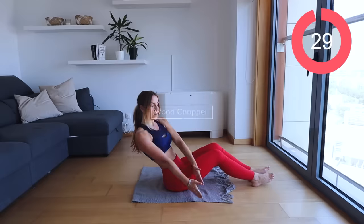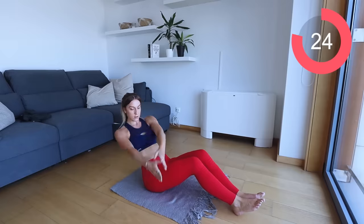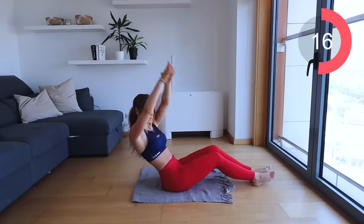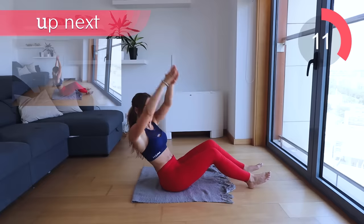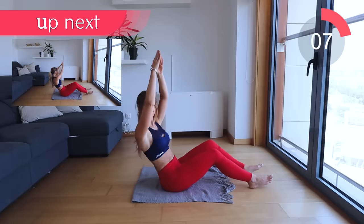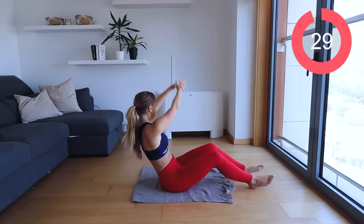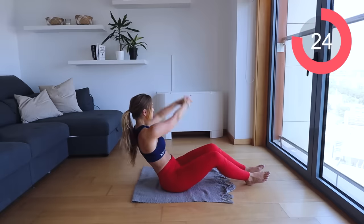Now we're going to go into wood choppers. All I want you to do is bring your arms up to your head and bring them down to one side. This is going to help target the abs and the obliques. Make sure you're leaning back to really engage your core. Switch sides. Make sure to breathe — exhale as the arms come down to the floor, inhale as they go up.